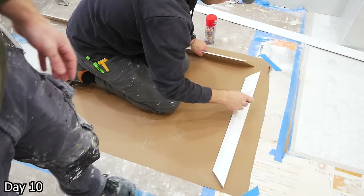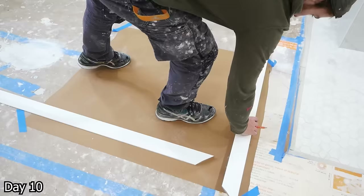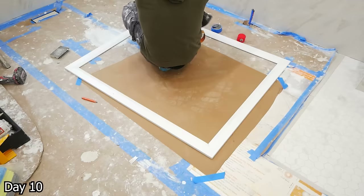For any of our trim in the miter department, we are using this two-part CA glue — I believe this one is called Instabond. So we prep our boards, they're all painted at this point one coat, we make all our cuts, we go around, glue them up, and just install these pieces of casing as one piece — makes it really easy this way.